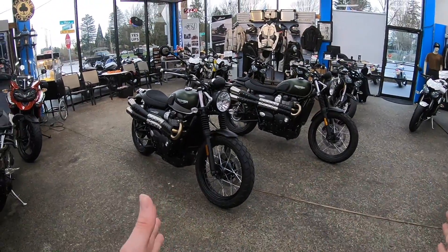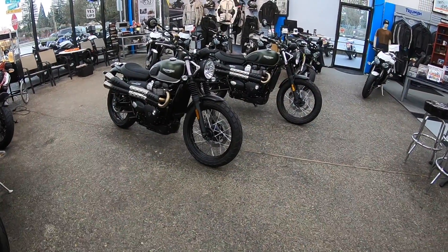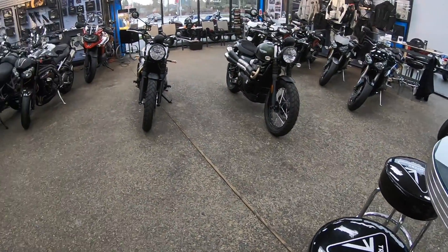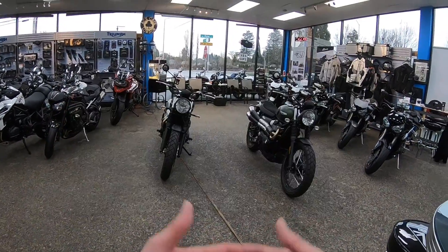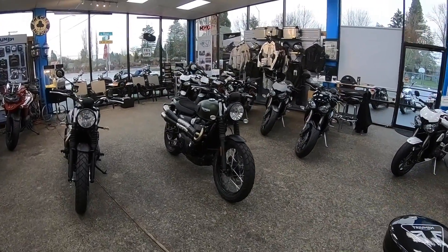On both of these bikes you're going to get spoked rims — the inspiration being that it's off-road worthy. They are both tubed tires, which is what you want when you're doing off-road stuff. It doesn't matter if you're zipping around town either. I'm a scrambler guy — I'd probably go with the Scrambler over the Street Twin.